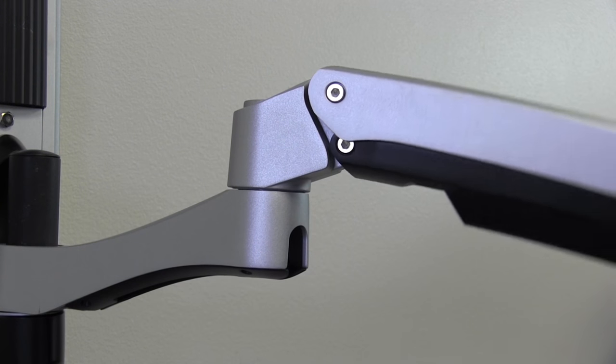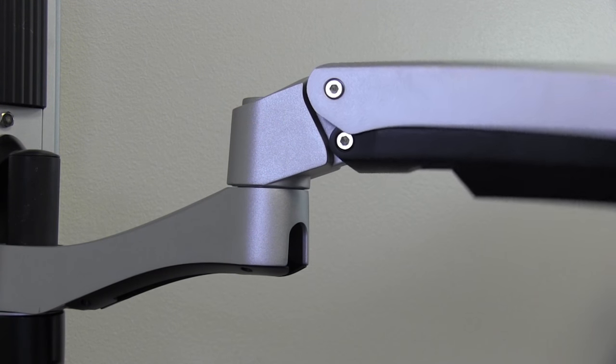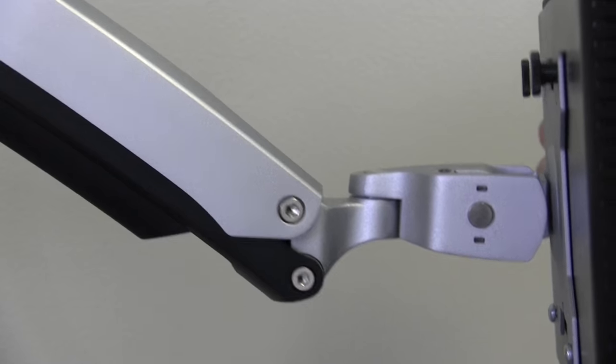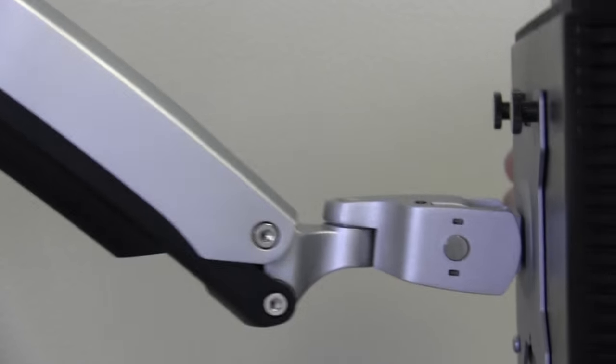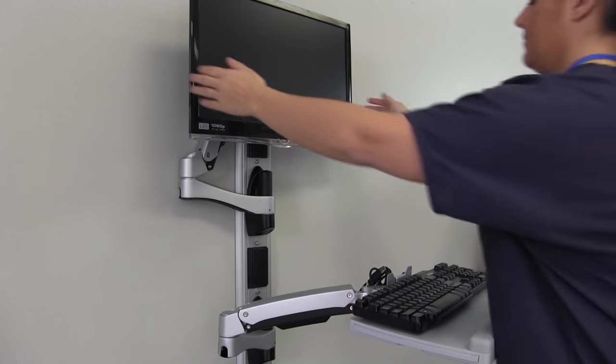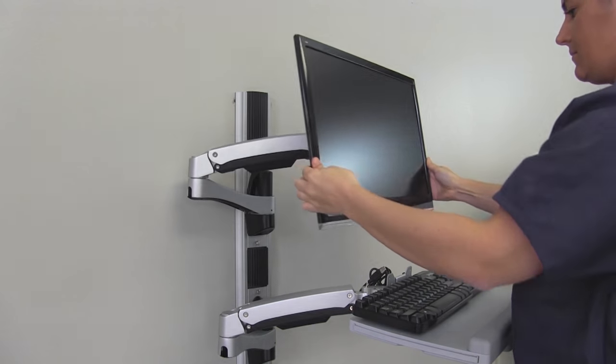Every AX Series monitor arm is built for lasting value. Every unit undergoes a multi-point quality inspection and is backed by a five-year mechanical warranty to ensure lasting value year after year in every application and every area of your facility.